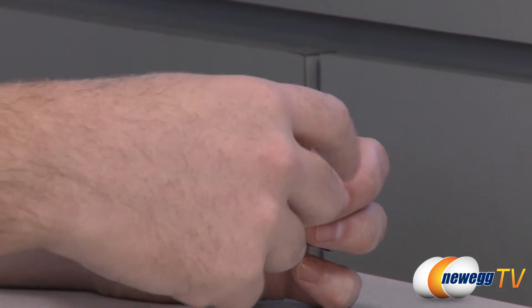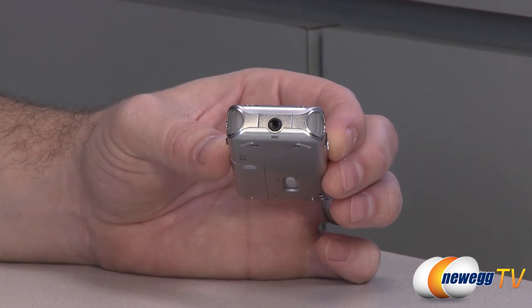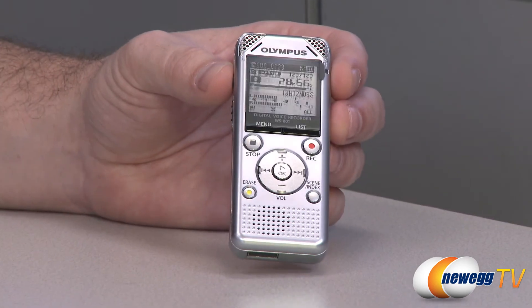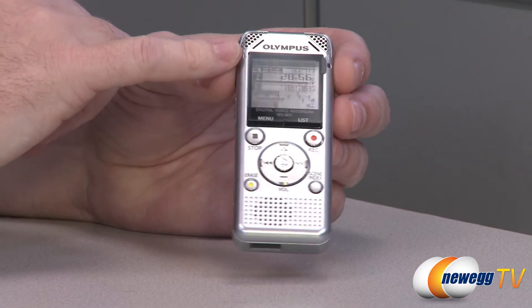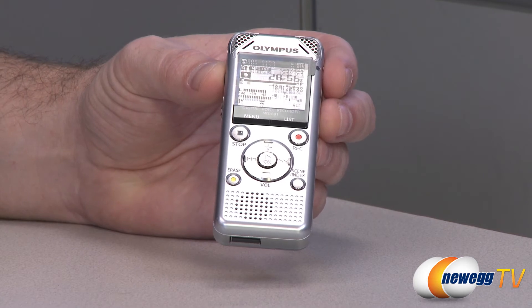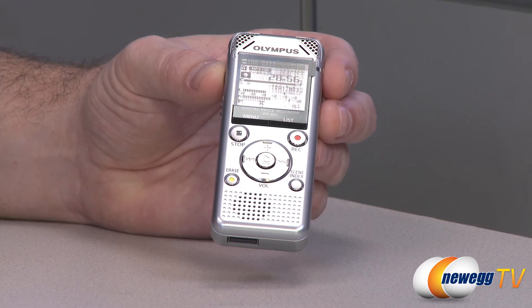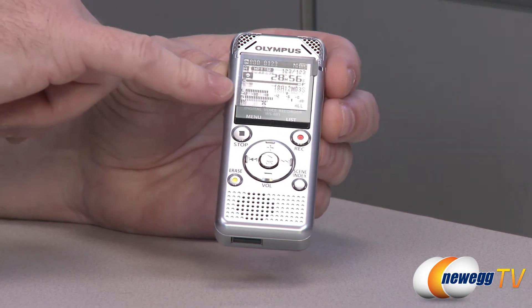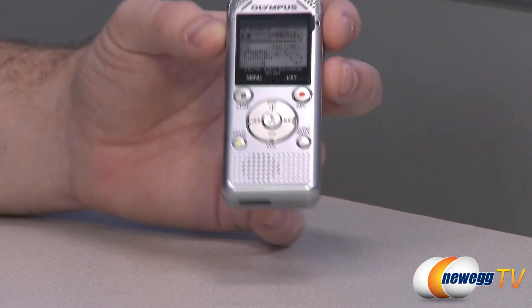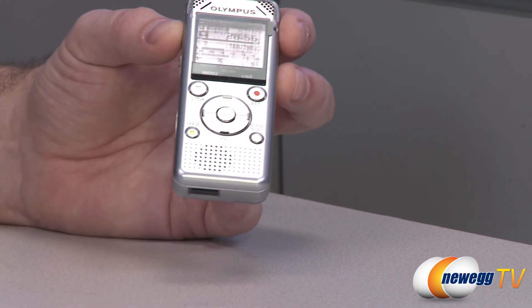Looking at the top, you get microphone exposure there, and there's also a mic input jack so if you want to use a discrete microphone you can. The mics are also exposed from the front. Here on the front is your display — it has the overlay sticker on it right now, but you can see what would be displayed with the device running: remaining battery life, remaining recording time, and since this is stereo, left and right channel input volume indicators. For controls on the front, located right above the integrated speaker, you have a dedicated erase button as well as scene and index buttons.